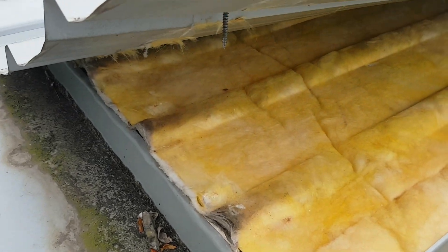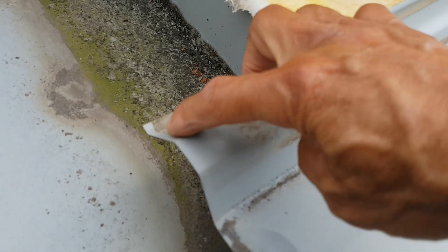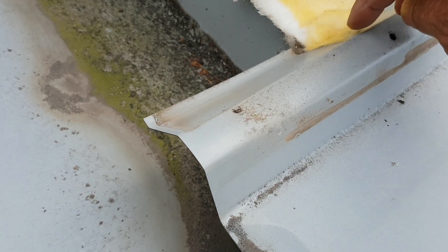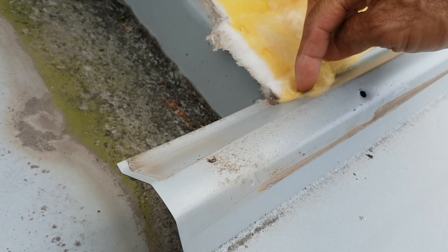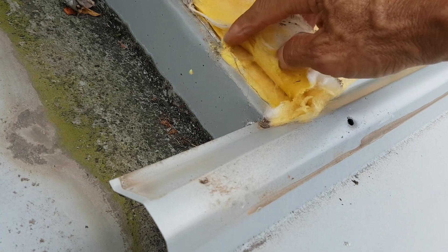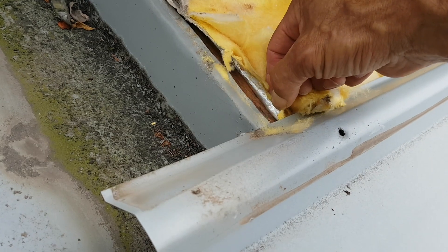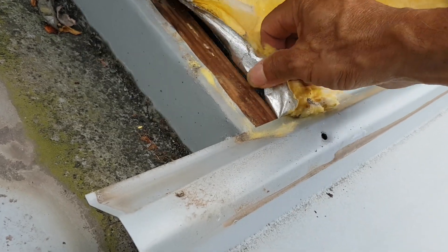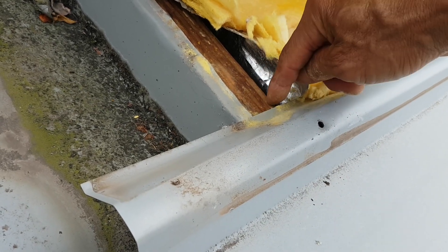There are also other times where the building blanket can inadvertently cause a problem. When you install roof sheets, you have a building blanket down and then put a sheet over the top, and sometimes you inadvertently flick a little bit of that insulation onto the edge of the sheet on the underlap. If you don't take that little bit of insulation out and you lay the next roof sheet on top, you trap that insulation on the lap, and that's where water gets sucked in, which can cause a water leak.